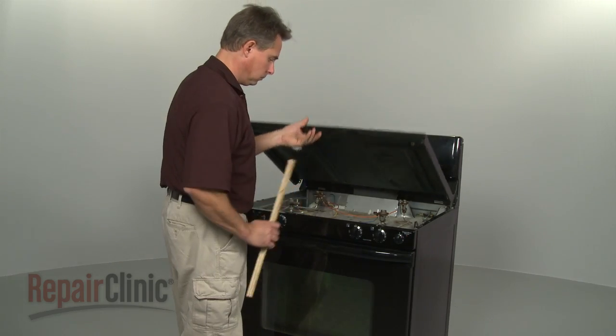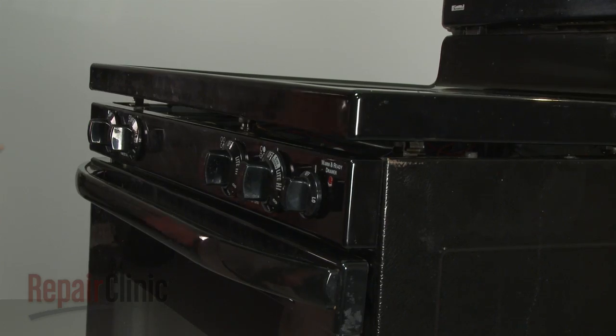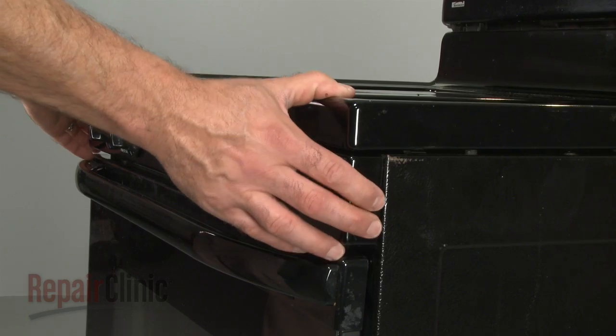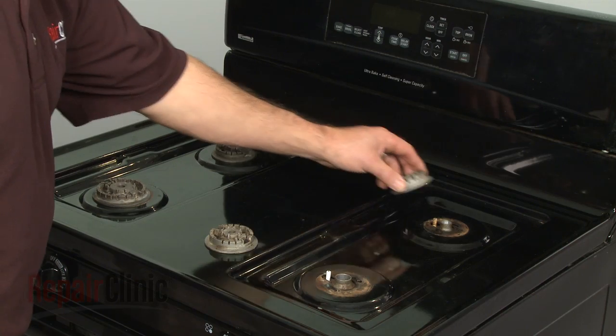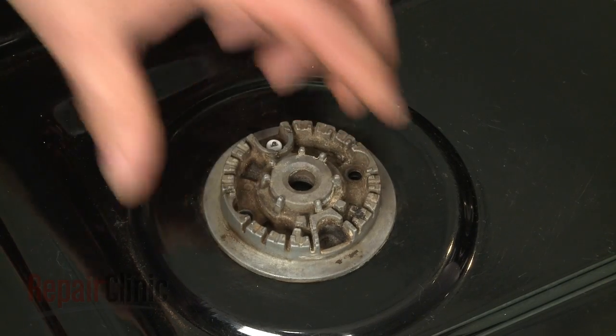Remove the support and lower the main top, aligning it with the orifice holders. Snap the top into place. Reinstall the burner bases by lining up each electrode with the slot or hole in the base.